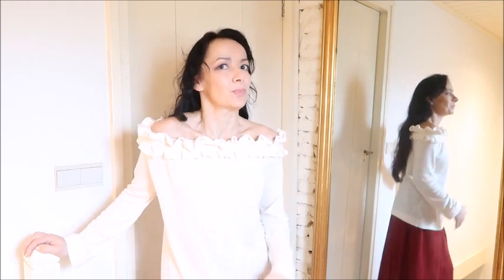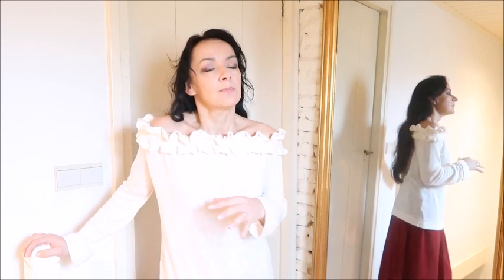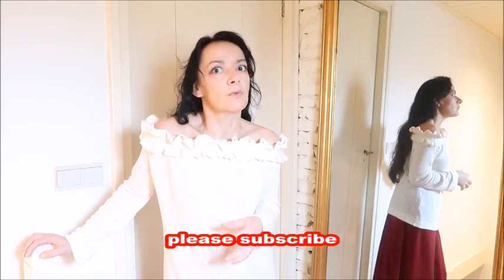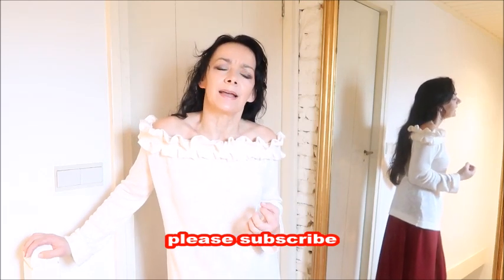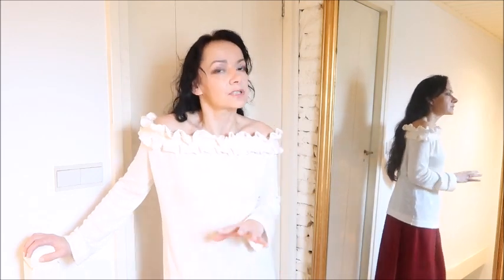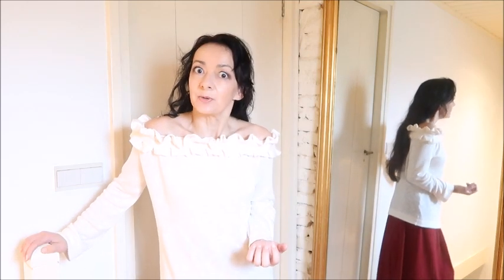Hello everyone, welcome back to my channel. I just finished filming the making of a jumper and realized that in my first videos I explained making the pattern very exactly, which made them very long. Now with pattern making I don't explain that much, and that's fine if you've seen my former videos. But for beginners who have never sewn or made a pattern, I decided to make a basic pattern of a top.